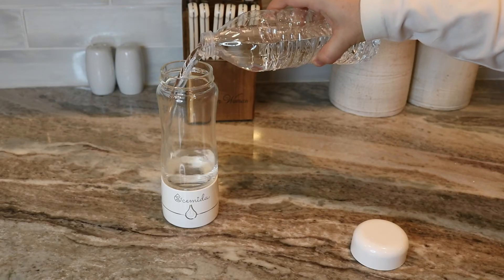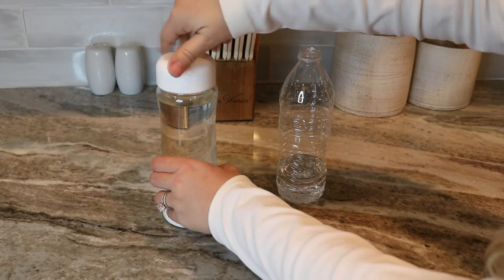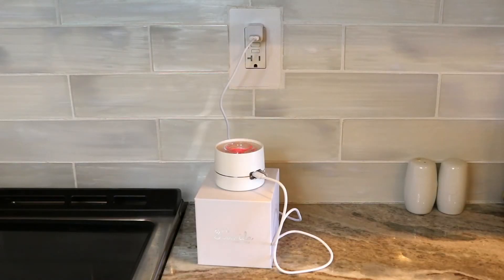The Oshimida Professional Hydrogen Water Bottle Generator is easy to use with the provided glass bottle or your favorite spring water bottle. Simply fill up the glass bottle, screw on the top, and press the button below. It easily charges through the provided USB-C cable and USB port.